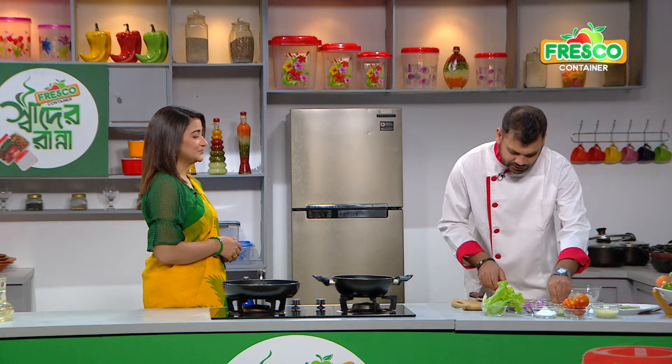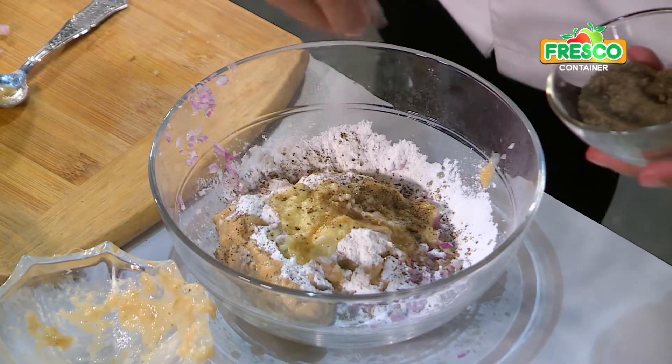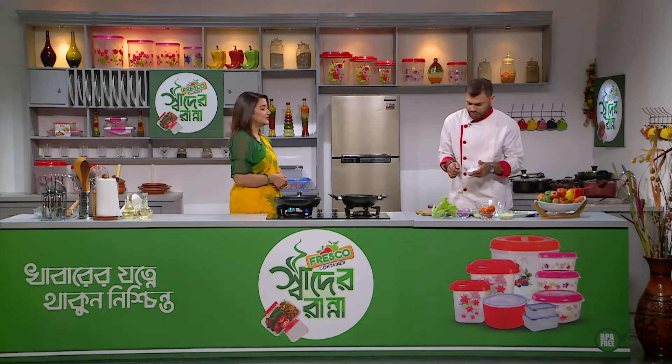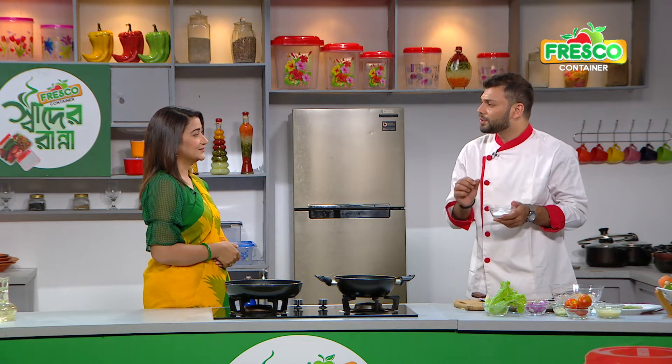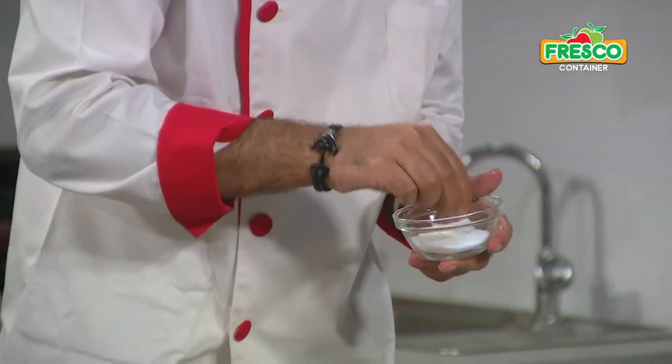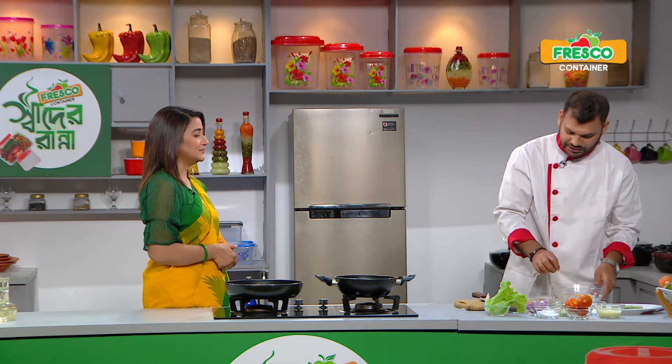And here we have black pepper. Salt — we have fish sauce, but we have salt leveled, 1 teaspoon. And now we mix it.